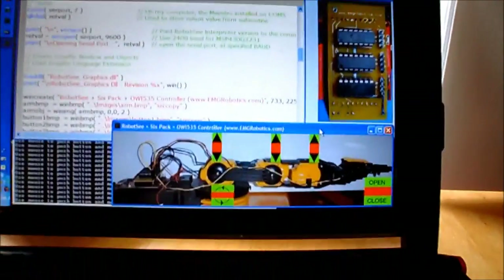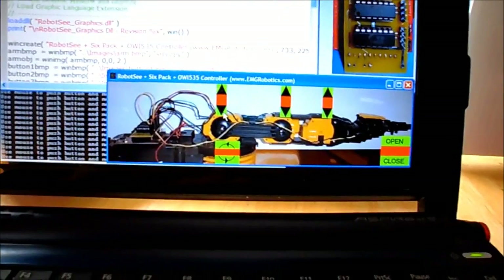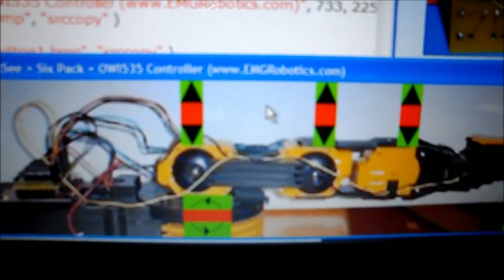Okay, and then as I push these buttons here, I can control the thing. Let's just go ahead and do this. Sorry it's fuzzy.